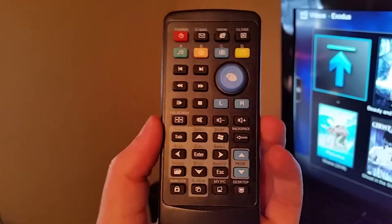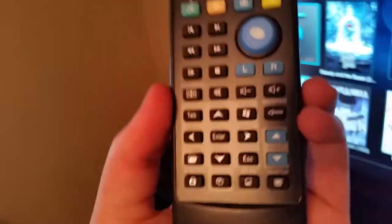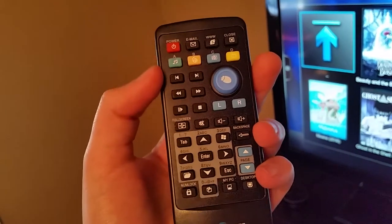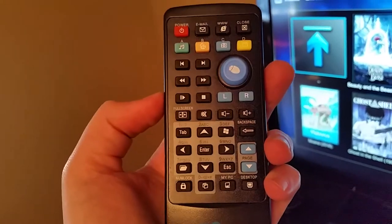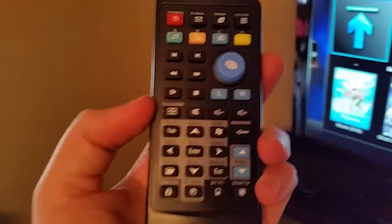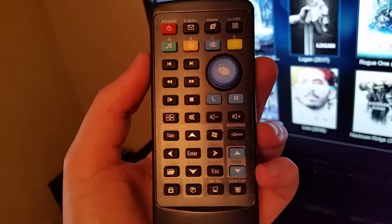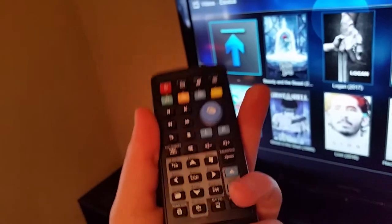I'm pretty happy with this remote. I wasn't expecting a lot given the very affordable price, but it's certainly a little bit better than I was expecting. I just wanted it first and foremost to work, and it certainly does that — that's really all I was expecting at this price point. As long as I don't sit on it, it should stand the test of time. All the buttons feel pretty solid and it's probably going to last you quite a while — a very cheap option to get something more like a traditional TV remote for your Raspberry Pi Kodi player.